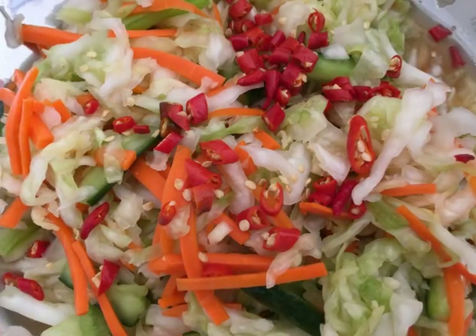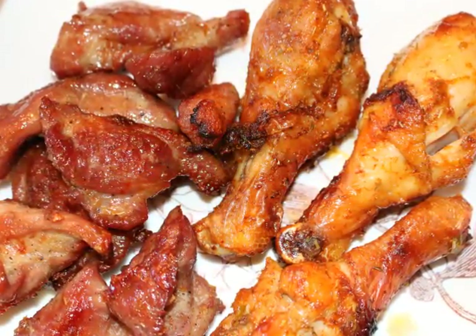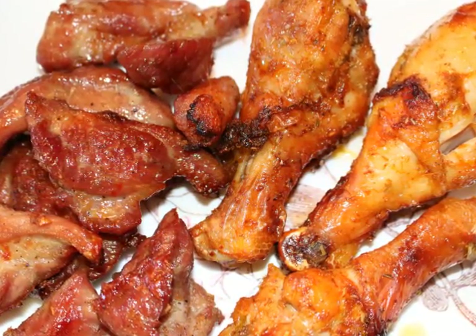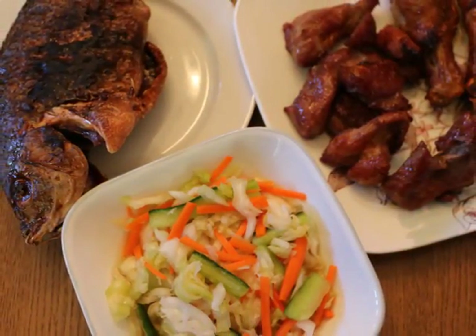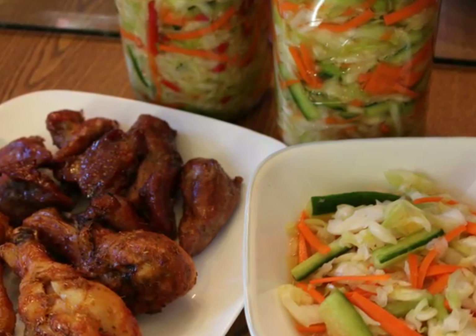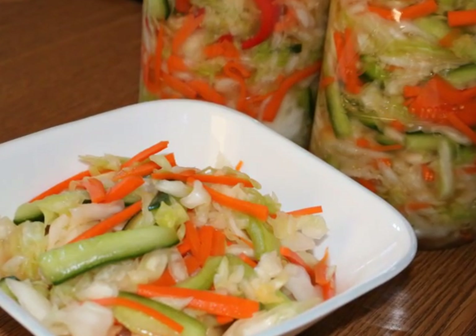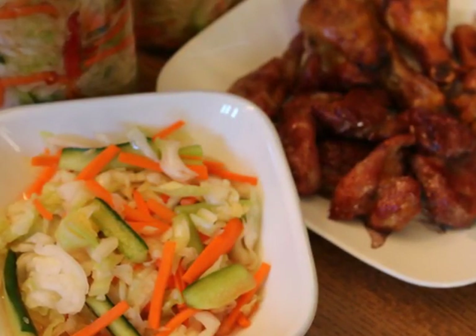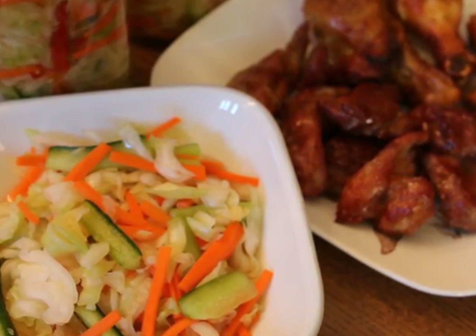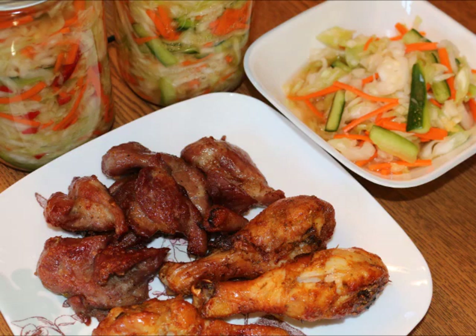Thank you for watching my video. You can enjoy this pickle with any kind of grilled meat — from chicken, steak, fish, and other seafood. If you like my video, don't forget to leave me a comment, and most importantly, subscribe to my channel so you will be notified when the next video is uploaded. Until the next video, thank you.